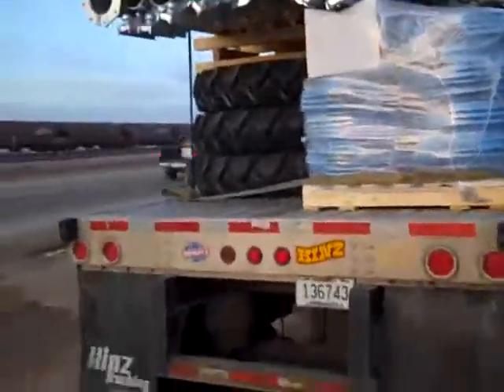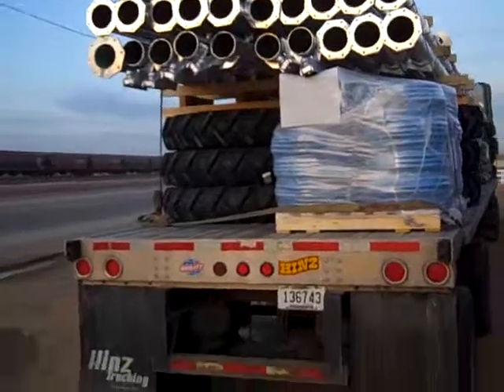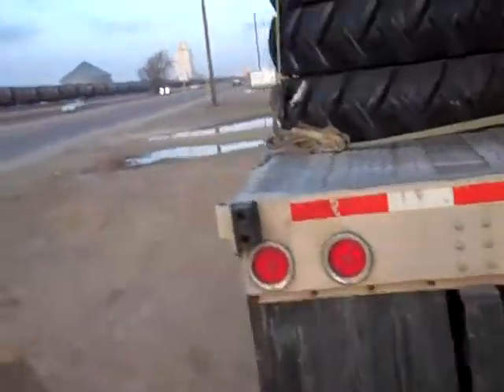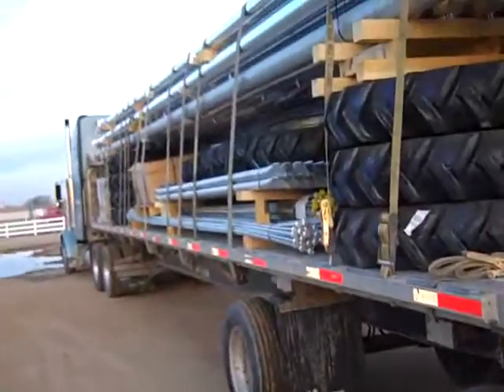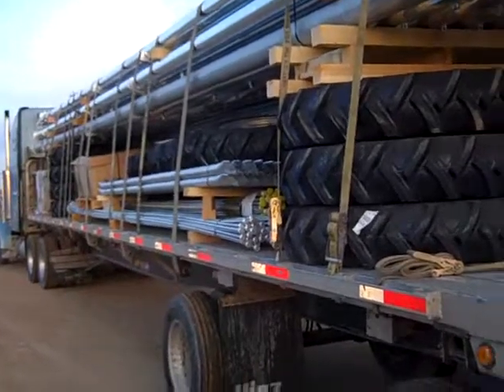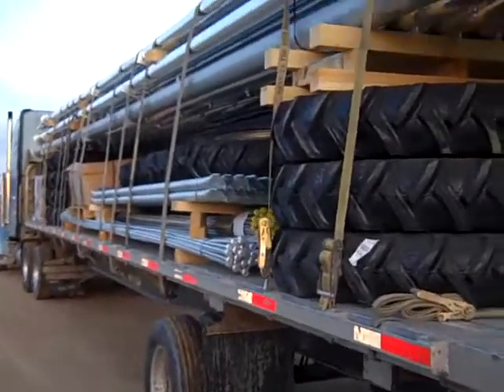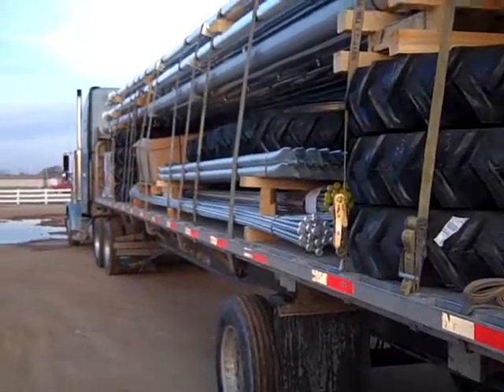It probably won't be any good. But I just wanted to say hey to anybody that I might know that watches this. Like I say, I get at least a little bit of footage here of this pivots from Belmont Industries. Going to a farm somewhere.